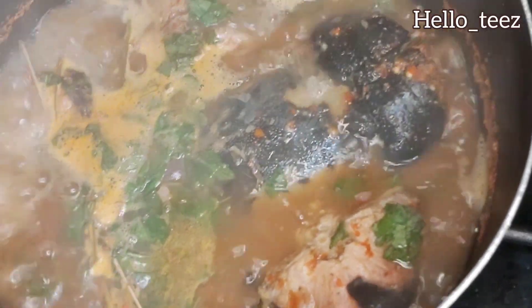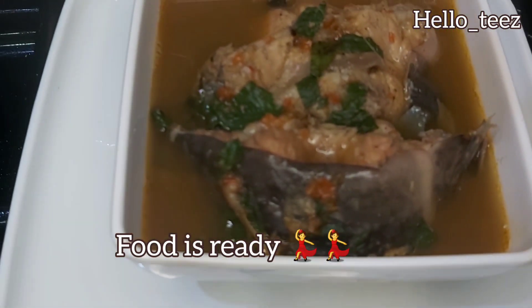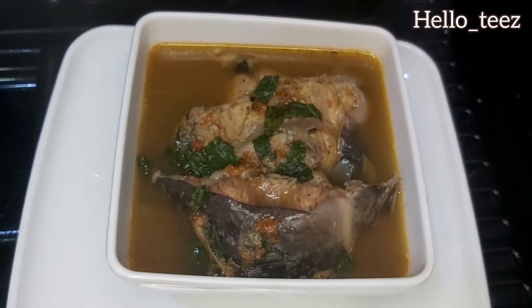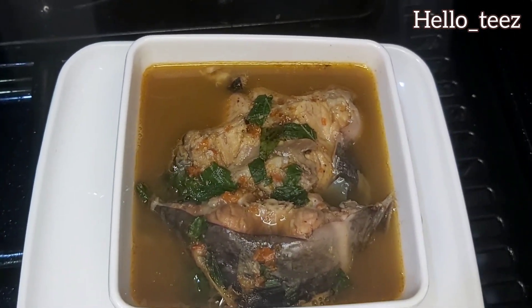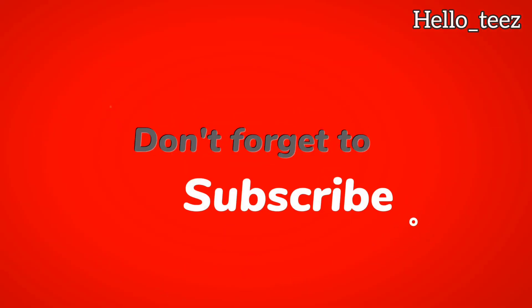So simple, not expensive — this entire pepper soup did not cost me up to 4,000 naira. Very cost effective and yummy! You can see the pepper soup looking so nice. You can have this with rice, agidi, yam, or plantain. If you've seen this video to this point and haven't subscribed, please help my ministry — subscribe and drop me a message in the comment section.